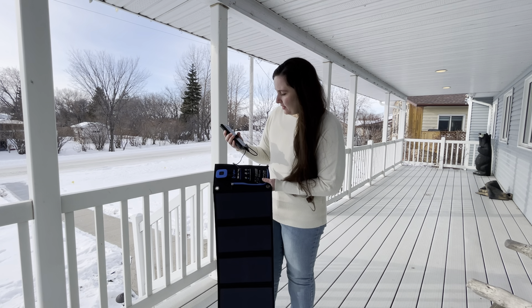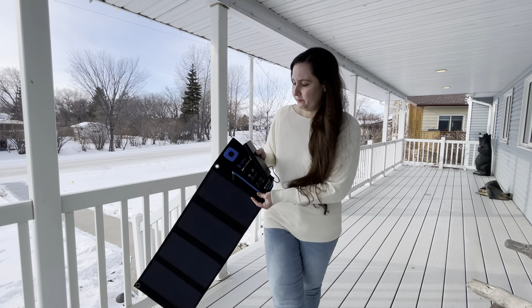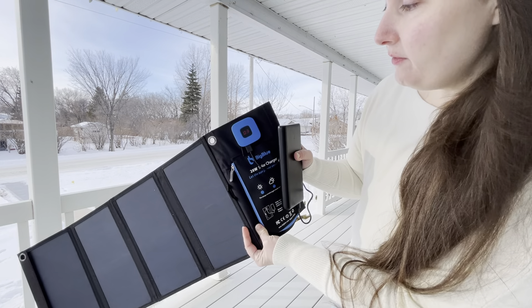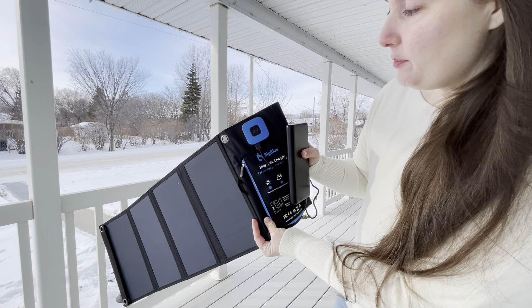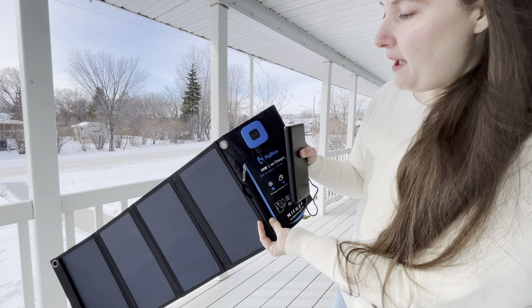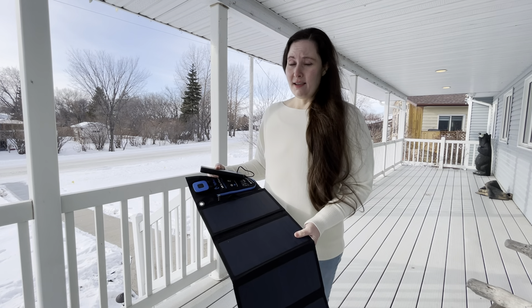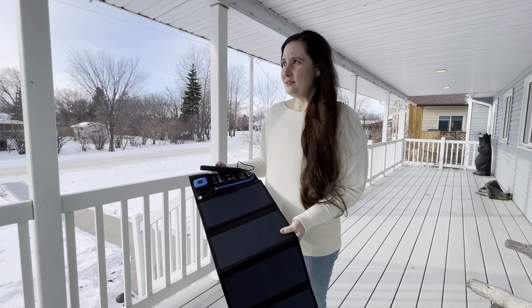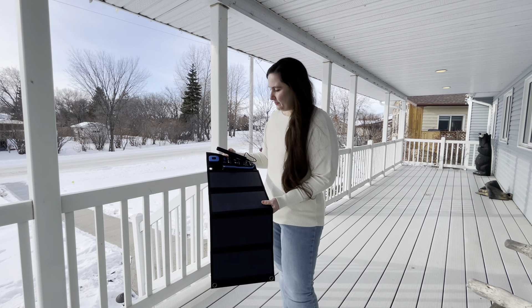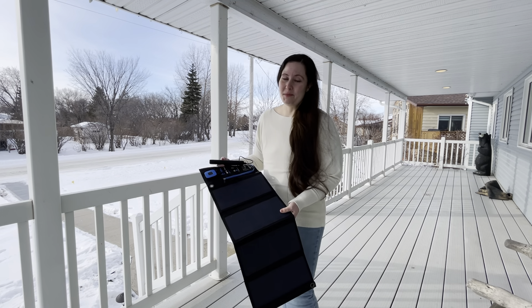My power bank is registering that it's charging, but at 0.2 — 0.3, 0.4 — it's not really getting a whole lot of power. We're not in direct sunlight right now, but this is about as bright as it gets on an overcast day here on the Canadian prairies in the middle of winter.